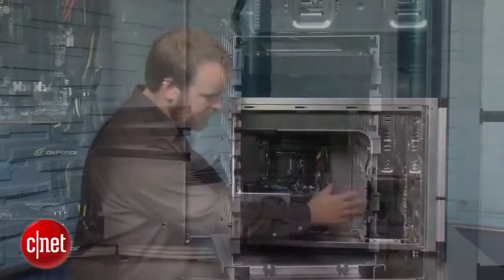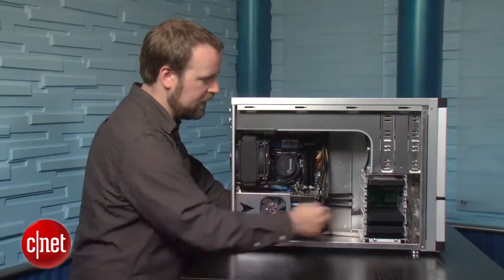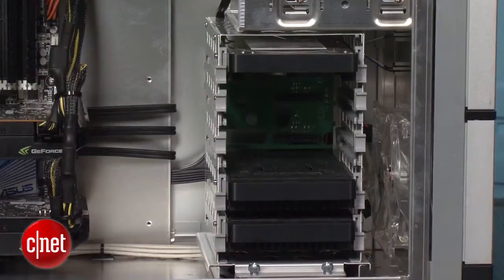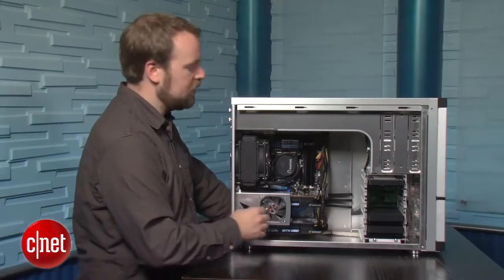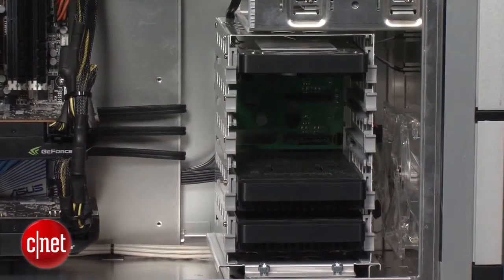Velocity Micro deserves credit for its hard drive design. You've got 2 SSDs for fast boot and data loading, and up top you've got a 2TB hard drive for mass storage. We also like that Velocity pre-installs the power and data connections behind these two hard drive slots, which makes it easy to add hard drives post-purchase.